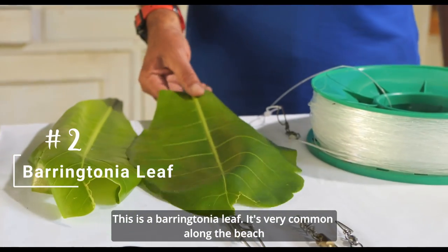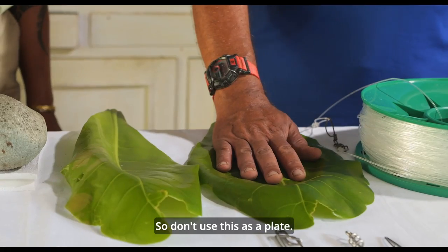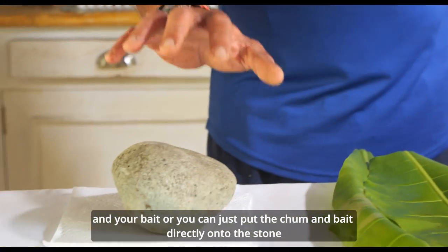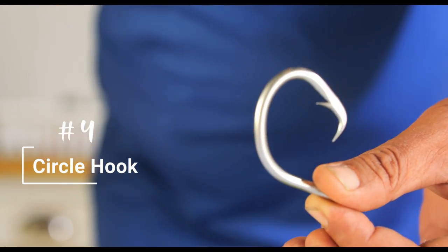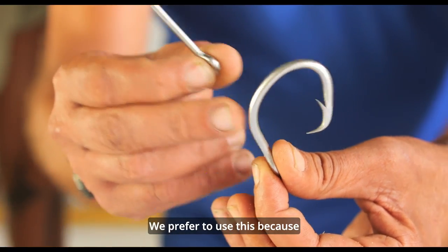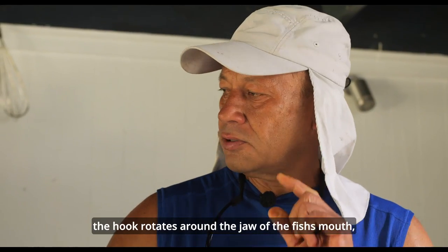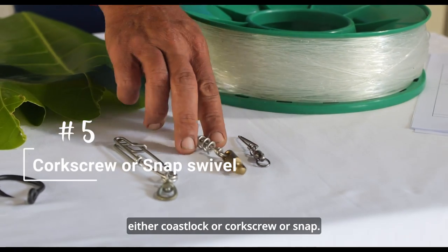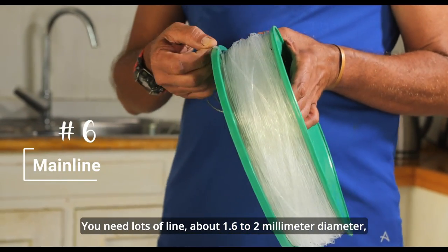For leaves you need something really white. This is a Barringtonia leaf — it's very common along the beach in many countries, but it's also a little bit poisonous, so don't use it as a plate. You can use a leaf to wrap your chum or bait, or put the chum and bait directly onto the stone. You need circle hooks — preferably not J-hooks. The circle hook rotates around the jaw of the fish; it's a self-setting hook. You also need clips — a coastlock, corkscrew, or snap — and lots of line, about 1.6 to 2 millimetre diameter, 200–300 metres.